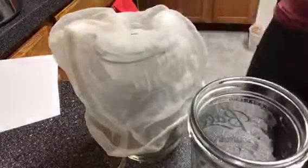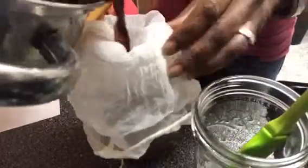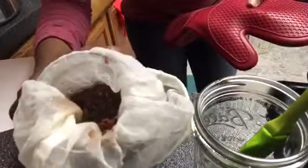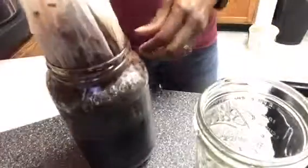Now we're ready to strain. I have a nut bag all set up in a larger glass jar and it's surprisingly easy to strain. I thought that my mash was not going to fit in the bag but it did. Just when you're pouring, because we're not sure how much liquid will have evaporated, make sure you have another container ready for straining.